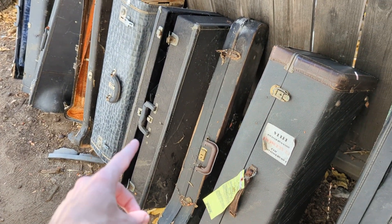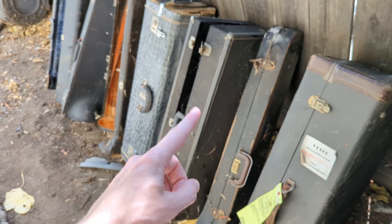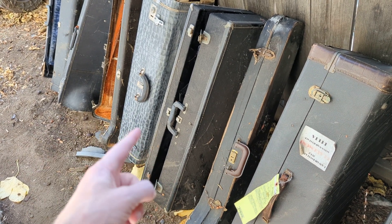Next up, the case my old George Roberts came in. It has zero working latches, the hinges are busted, and there's no way to keep the horn safe inside, so it sits out here.